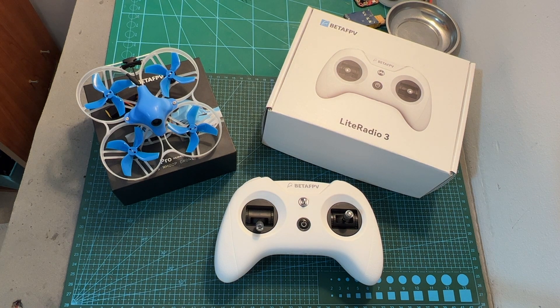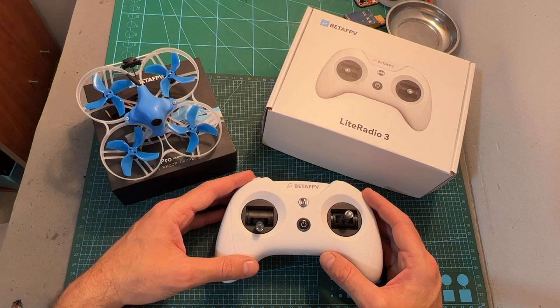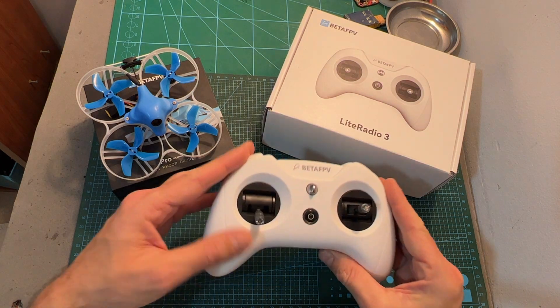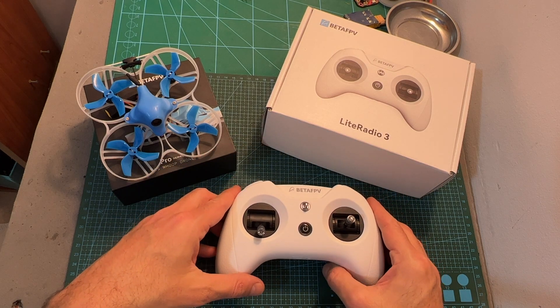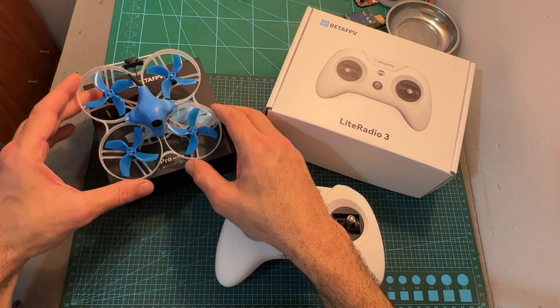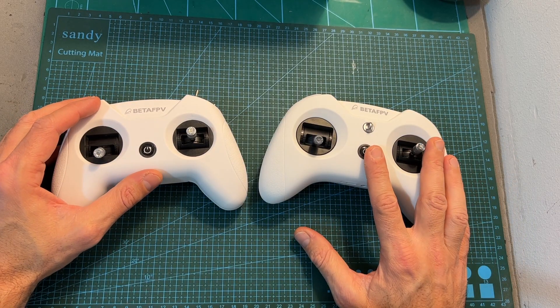Hello guys and welcome back to my channel. Today I'm going to check two new products from BTFPV: the Light Radio 3, a compact budget-friendly radio controller, and the ExpressLRS version of the Meteor 85 2S micro quadcopter. Let's start with the Light Radio 3.